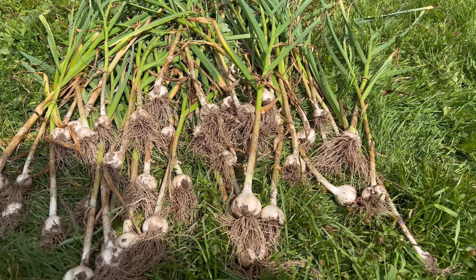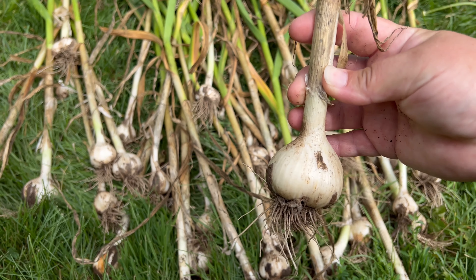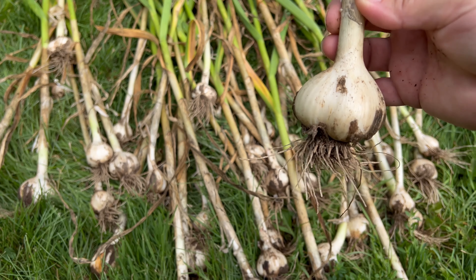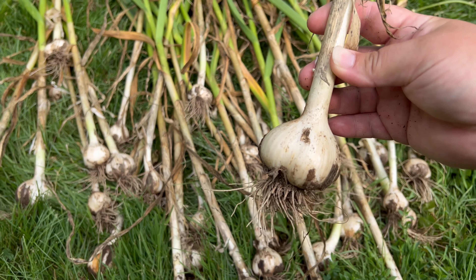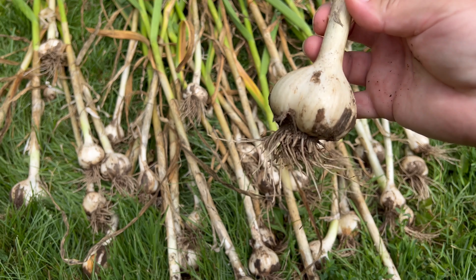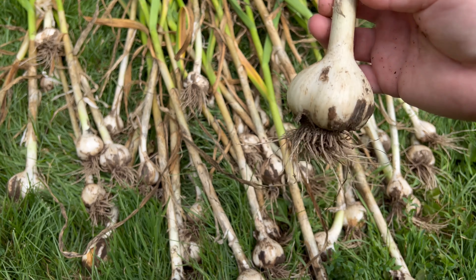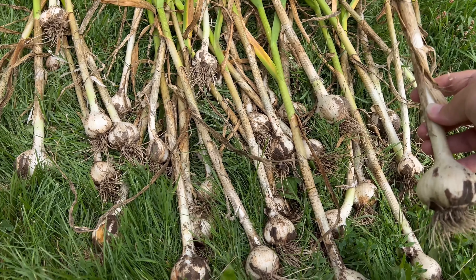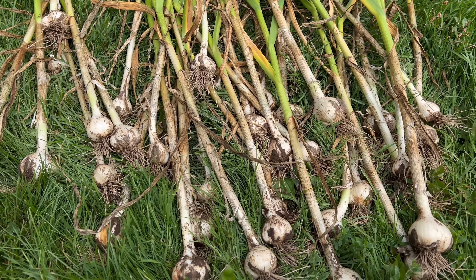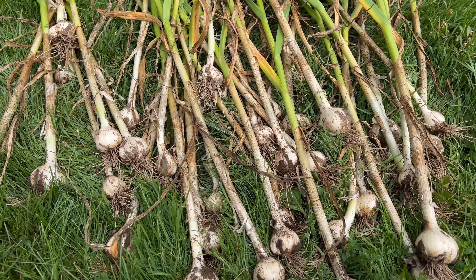This is my second variety — Siberian garlic, also a hardneck and a larger variety. When I pulled these out they didn't have the strong smell of the Mennonite, so they don't have as strong a flavor, but they're still a really large variety. Three of these go for about $25, so with the amount I've harvested, we're saving a lot of money. Growing garlic is a really good investment if you use a lot of it.